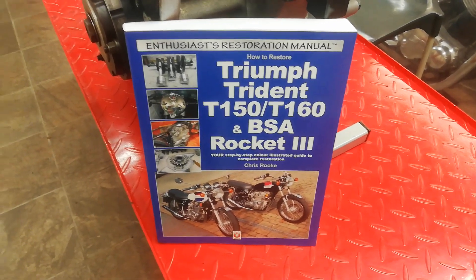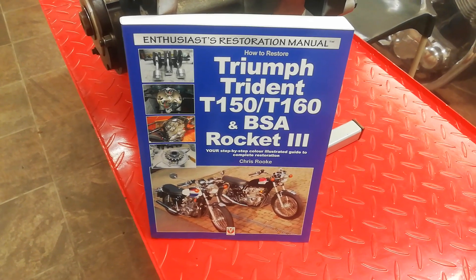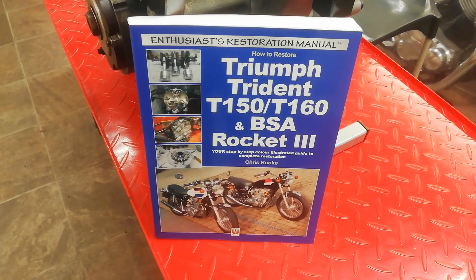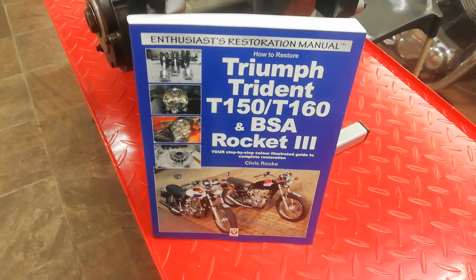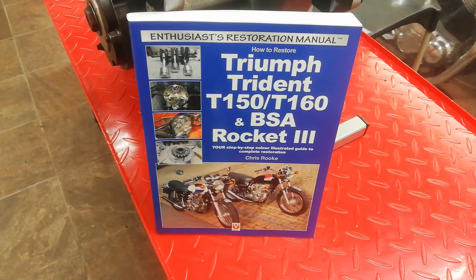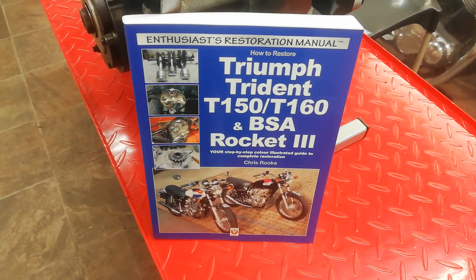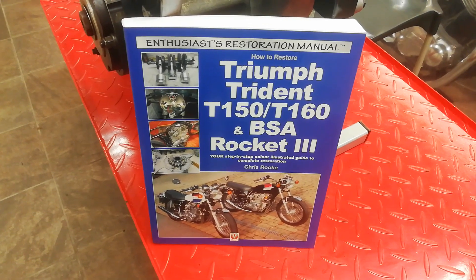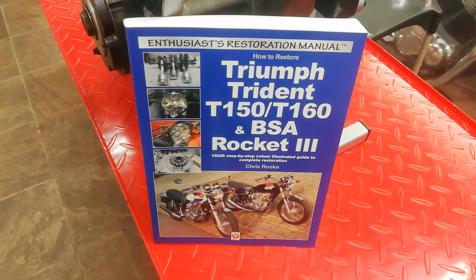If you want any more detailed information about what's on the videos, there is a workshop manual that goes alongside the videos, covering restoring the whole bike, not just the engine. It's available from all good booksellers around the world - just put my name, Chris Rook, into the Amazon search bar or wherever and it should come up.